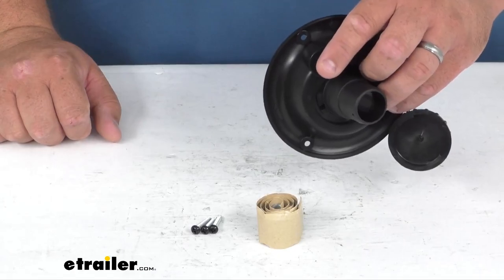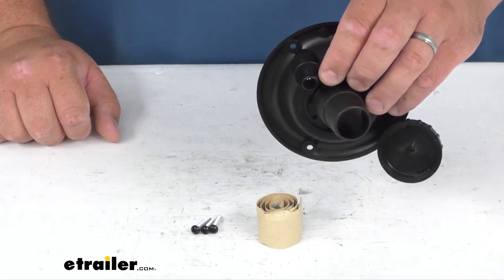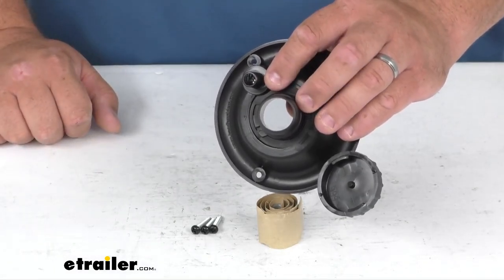This vent attaches via a 3/8 inch piece of tubing to the tank so water flows out smoothly. And these barbed connections accommodate a 1 3/8 or 1 1/4 inch hose, depending on your needs.